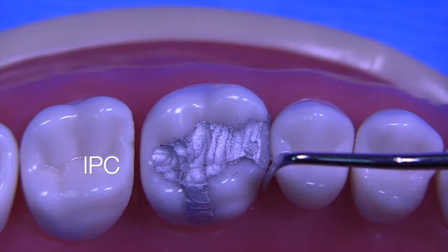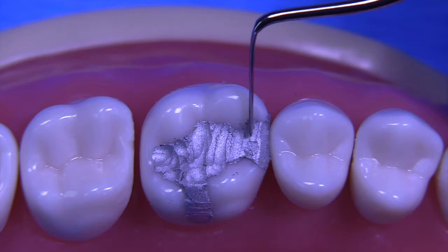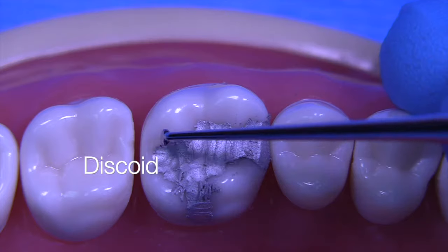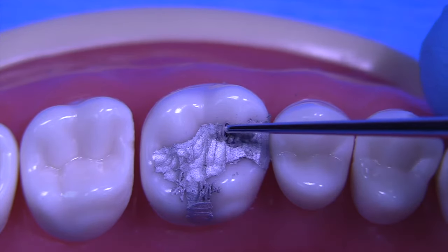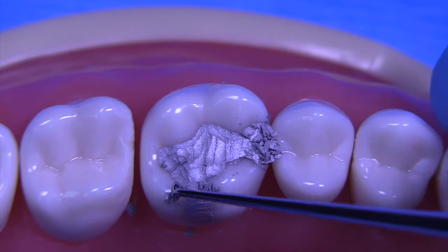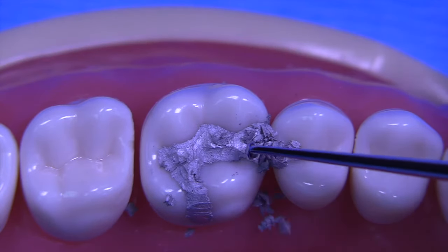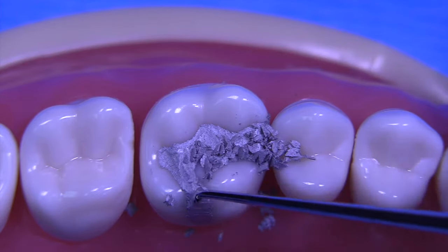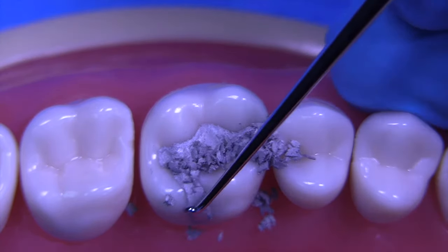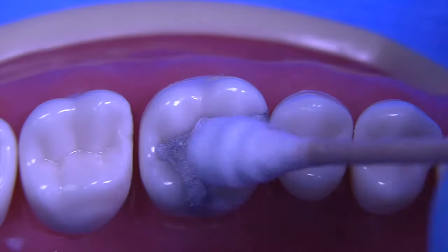Once we have a reasonable contour, we'll use the IPC interproximal carver interproximally to remove any amalgam that is beyond the margin. Then we move on to the discoid end of the cleoid discoid. The purpose is simple: you must find the occlusal surface margin. Use the instrument perpendicular to the margin so you don't ditch it and create a sub-marginal area. The most challenging thing with amalgams is to remember your outline form so you remove all of the flash, while avoiding ditching by utilizing the discoid in this manner.